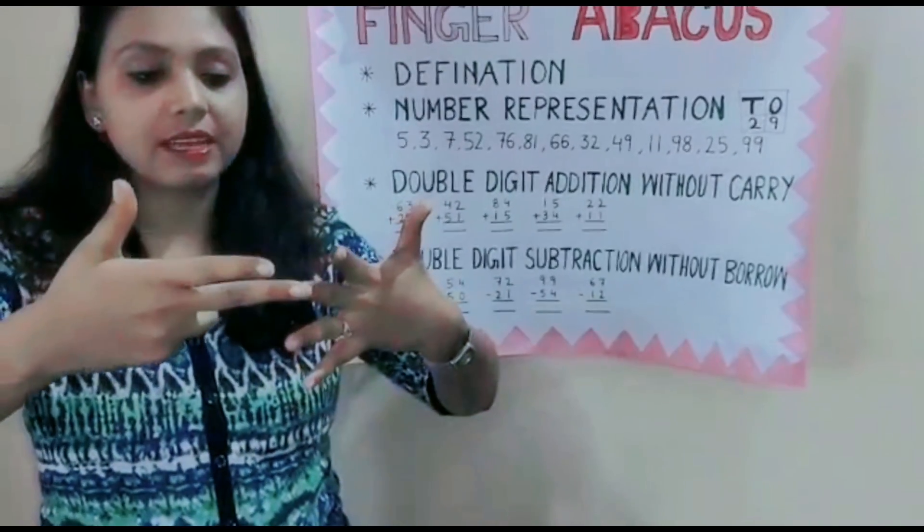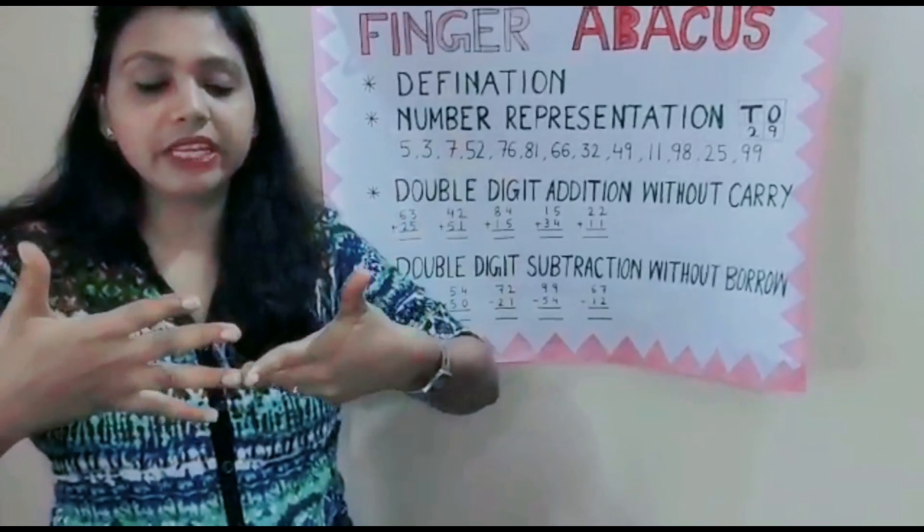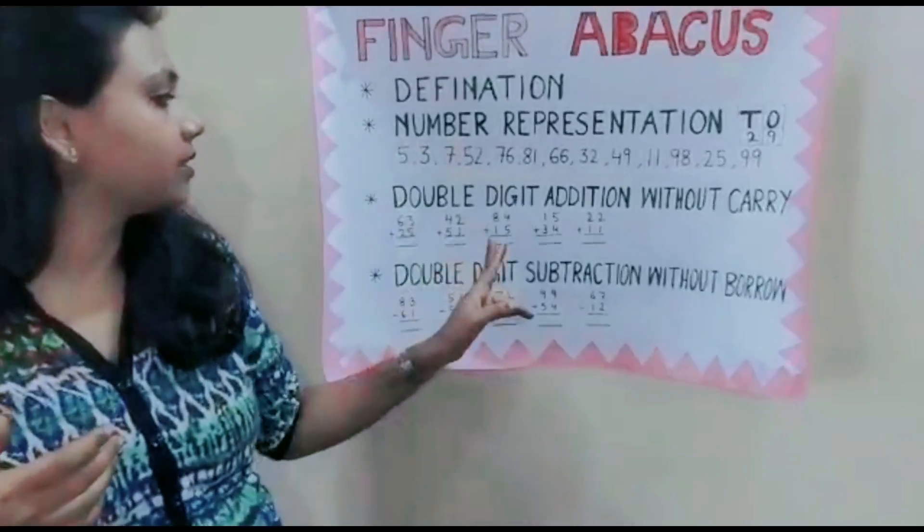50, 60, 70, 80, 90 — then 5, 6, 7, 8, 9. 99 is the answer.